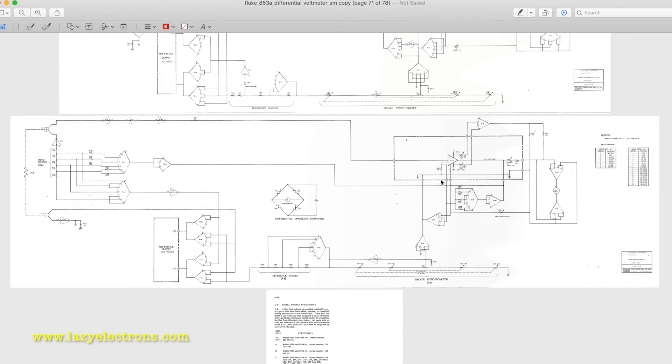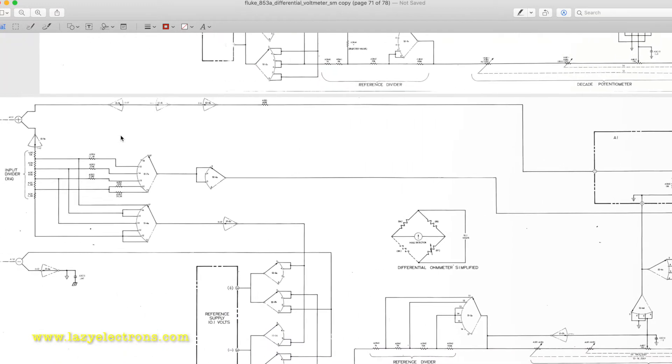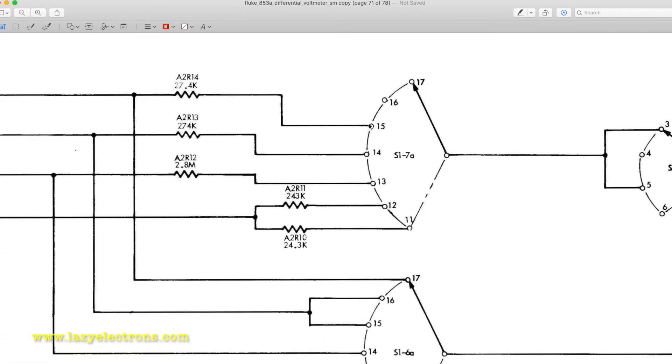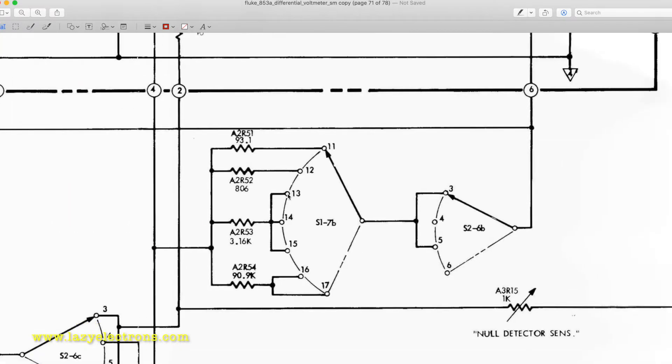We need to chase the switch terminals used for the three problematic ranges. On the top right corner of the schematic we have switch position numbers — switch S1. You can see that 1 meg, 100k, and 10k use positions 13, 14, and 15 in S1. Looking at wafer S1-7A, positions 13, 14, and 15 share one common resistor: a 3.16k resistor labeled A2R53, which is common to all three ranges. Either this resistor is blown or it's open — let's find out.